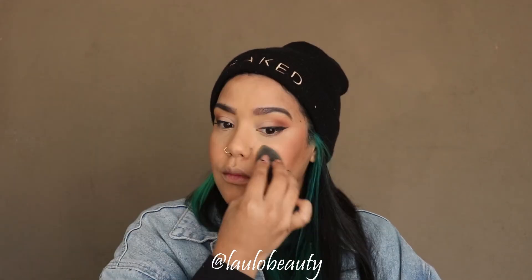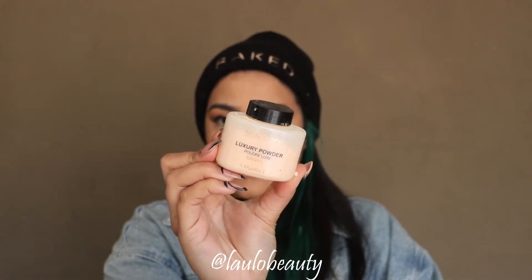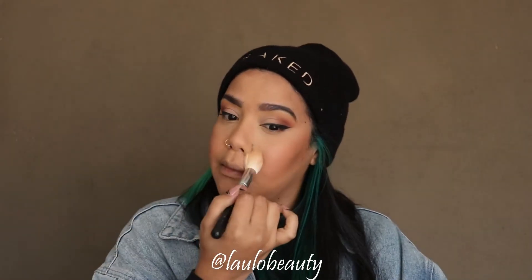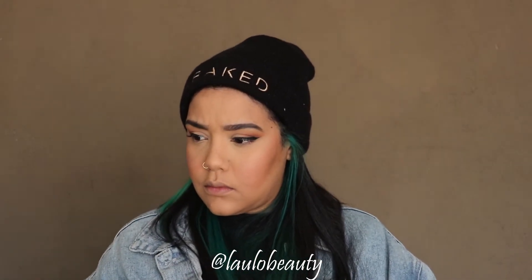After that I'm setting with the Makeup Revolution banana powder. I basically only set under my eye and in my T-zone, and then I'll lightly dust the powder over the rest of my face. But I don't go too intense with the powder because I do have more of a dry skin.